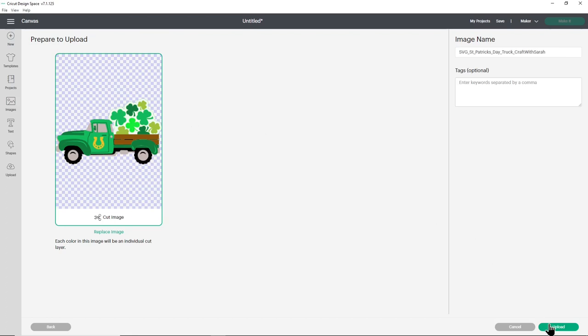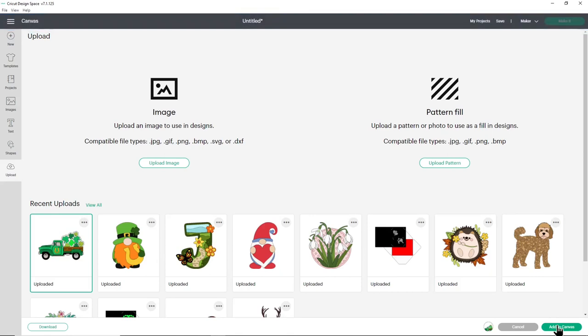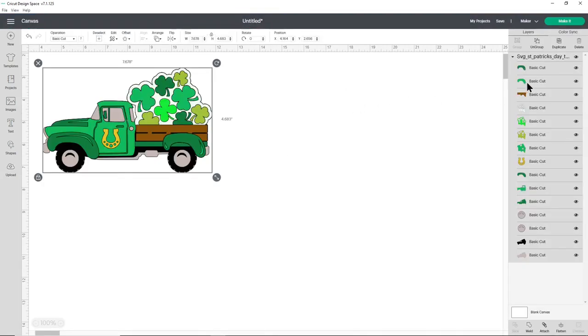When it looks like this, go ahead and press upload. The design will show in your recent uploads so you can click on it and then press add to canvas on the bottom right. This will automatically be separated into all of the different layers which you can see down the right hand side.